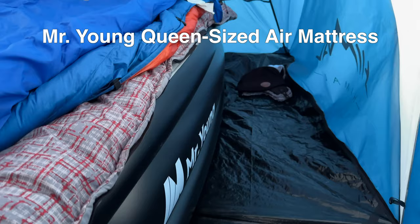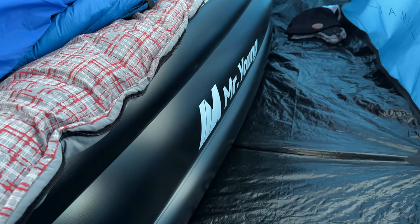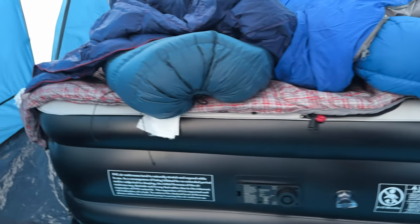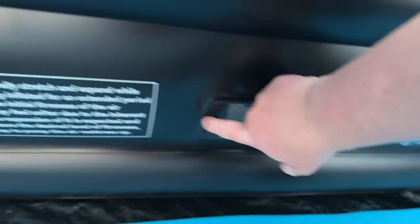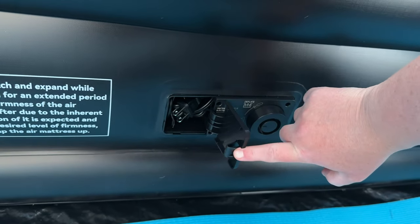The star of the show — which was sent to me for free and I am being paid for it, but my opinion is my own — is the air mattress here. This is the Mr. Young air mattress and it is nice and tall as you can see. It is self-inflating and it has its own plug right in here.